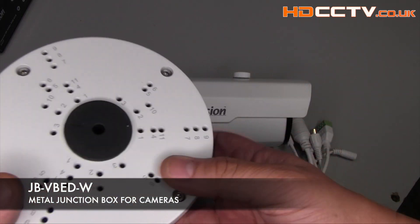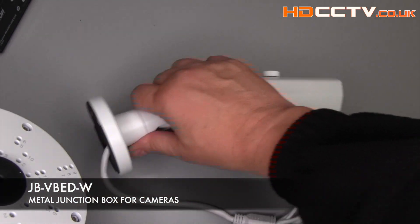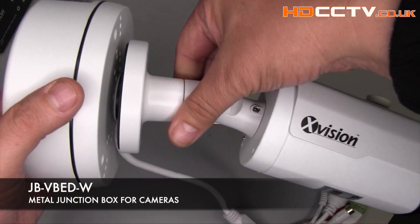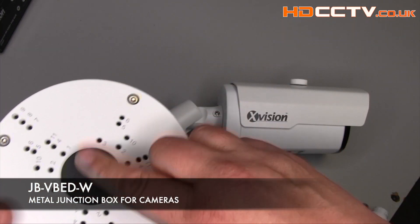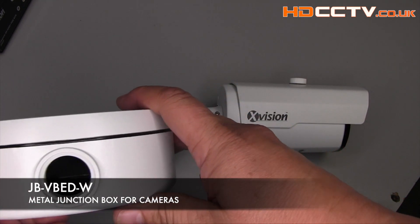For a tidy installation you could use the optional JB VBED-W white junction box. The camera mounts onto it and the cable connections go inside the box and make it safe from the weather.